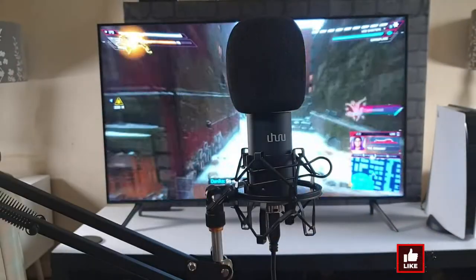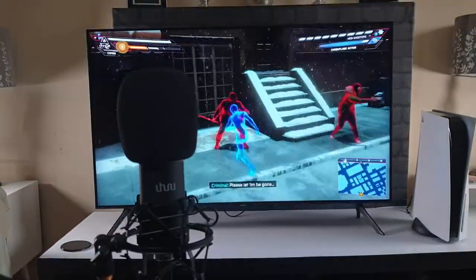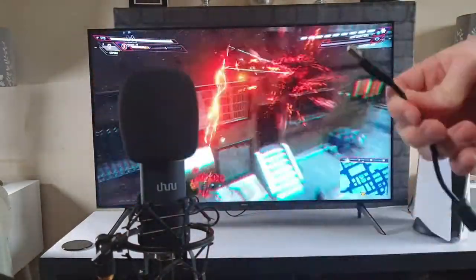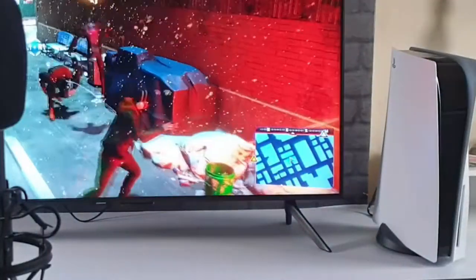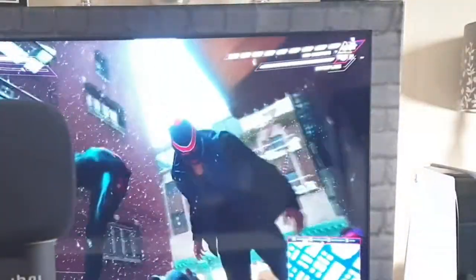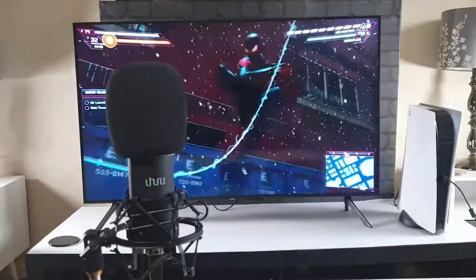For now, let's show you how to simply hook up this microphone to your PS5 console. Just move the microphone to the side for now — you're going to grab the USB end of the supplied cable and plug it straight into the PS5 console. As you can see, we've got a notification on screen, which means it's hooked up and fully connected.